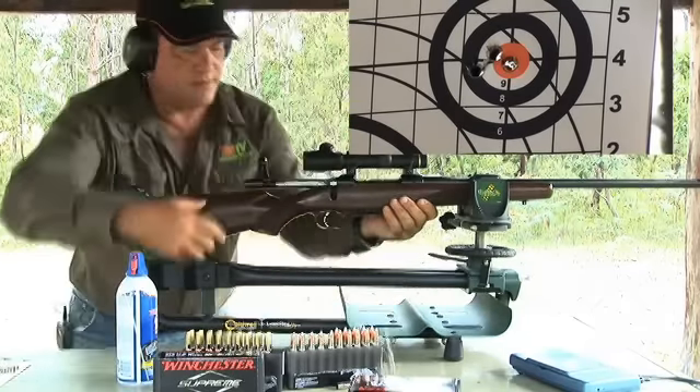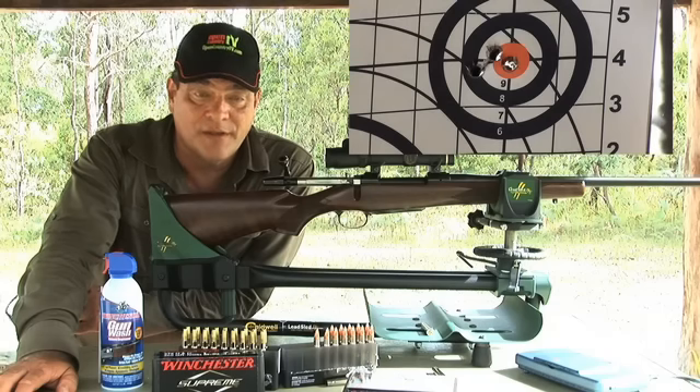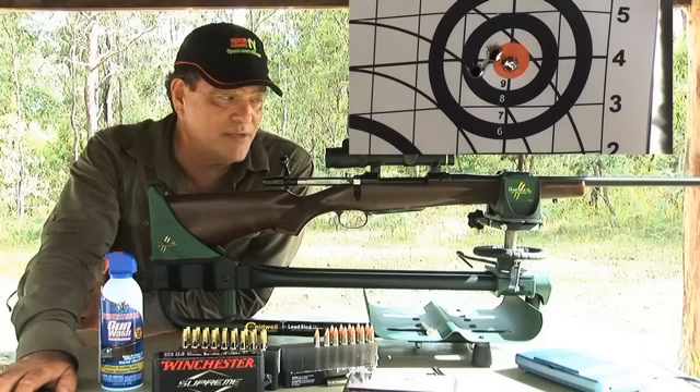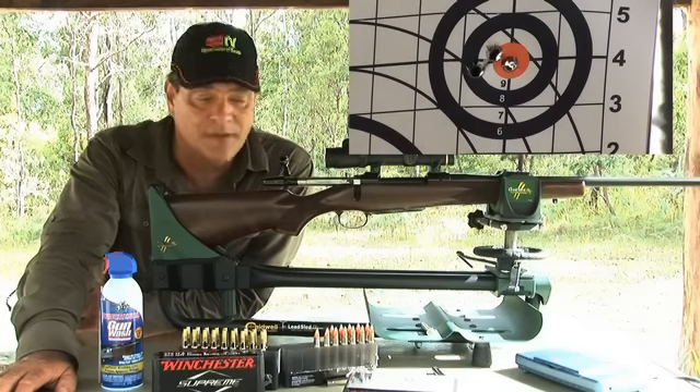At 100 yards, I'm pretty happy with that. I've not spared the juice on this barrel — it's been getting hot. We're trying to run it in, and we did that process earlier in the day, but now that we're firing shot after shot, I've shot it quite warm. I think that is a very, very acceptable group at 100 yards using a 1.5 to 5 power scope. I think it performs very, very well, certainly across the bench.